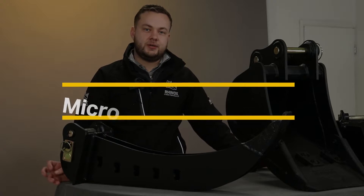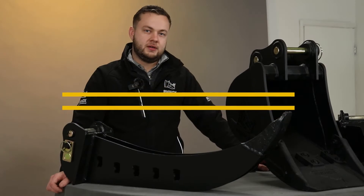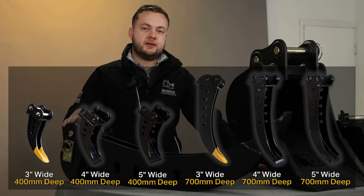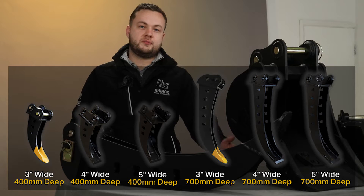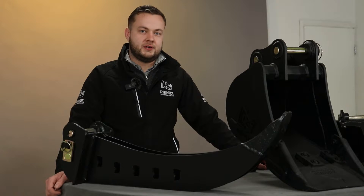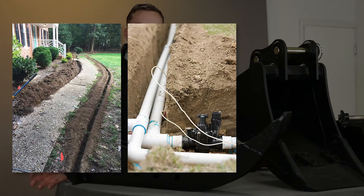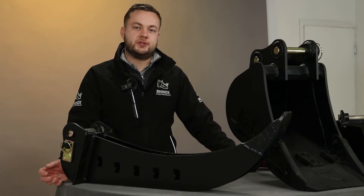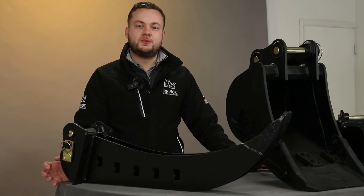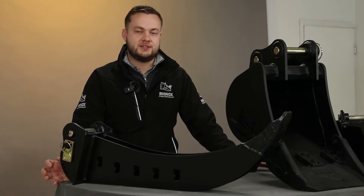The second attachment we'd like to show you is the micro trenching, or deep dig, bucket. This bucket is available in three, four, and five inch wide, and is also available in a 400mm and a 700mm deep version. This attachment is ideal for digging narrow trenches and laying pipes or utilities such as fiber optic, with minimum disruption — ideal for jobs across public footpaths or across roads where you want to keep reinstatement costs down.